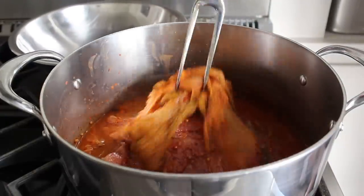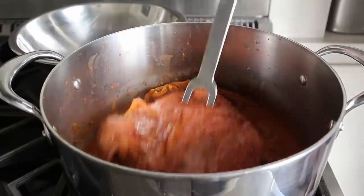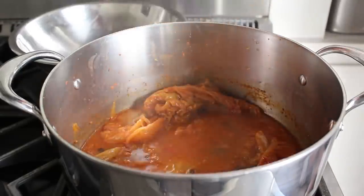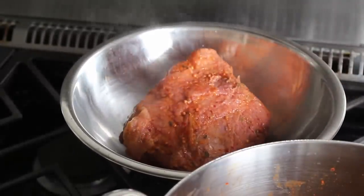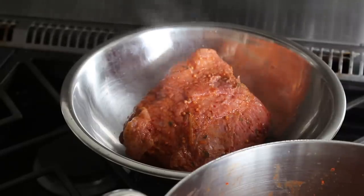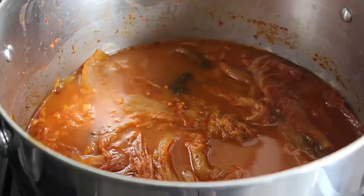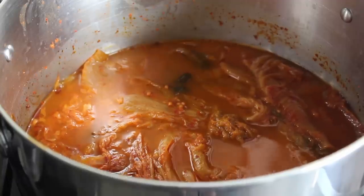Once we reach that point, we want to remove the corned beef from the pot into a bowl and reserve it while we go ahead and cook our traditional corned beef and cabbage vegetables. You could cover that with foil to keep it warm, but since we're going to warm it back up in the broth once the veggies are done, just go ahead and save the foil. We'll crank the heat back up to high and bring this to a simmer, then add our potatoes, celery, and carrots.